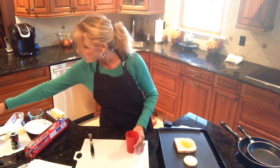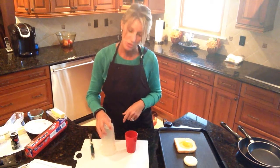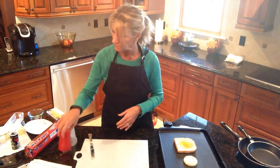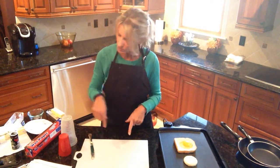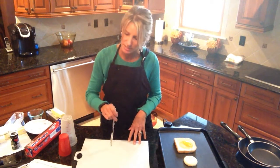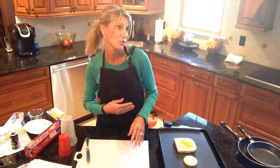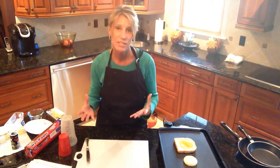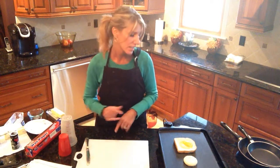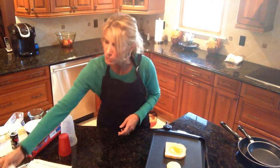That measuring cup was way too big. Anything round that'll cut a hole works — even a knife to cut it out. You could use a heart-shaped, tree-shaped, or shamrock-shaped cookie cutter depending on the holiday. There are lots of creative options.